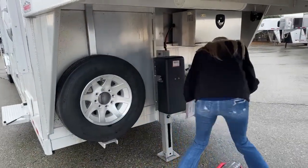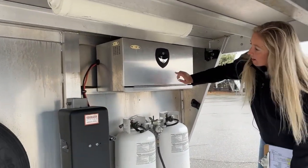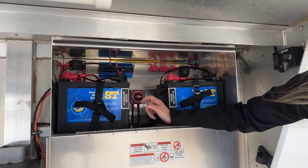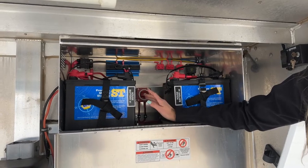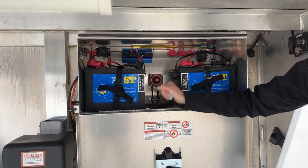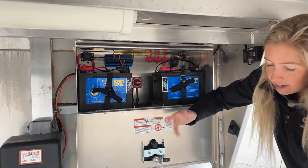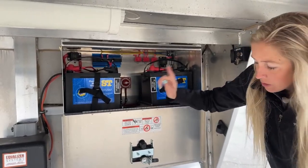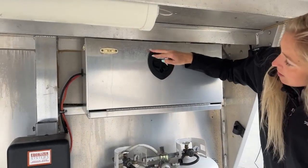Up above the propane tanks we're going to have your battery box — this is an upgrade as well to put it in that aluminum box. You get two batteries in here, and in between the two batteries you'll notice there is a battery disconnect switch. Whenever you're parked and not using it, go ahead and flip that to the off position. I accidentally left a light on in my LQ one time, came out to dead batteries, and because it was cold outside they died and had to be replaced altogether. Do not forget to use that battery disconnect switch — super convenient and it will prevent you from draining your batteries.